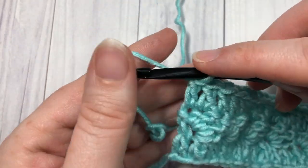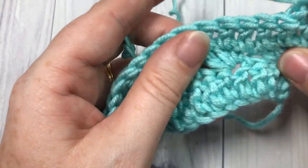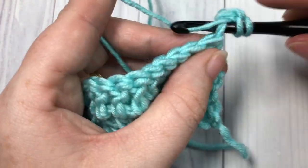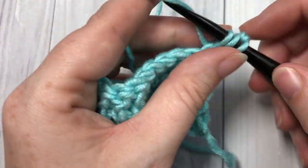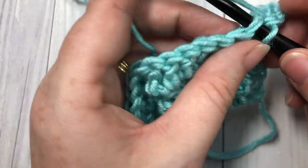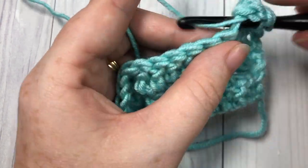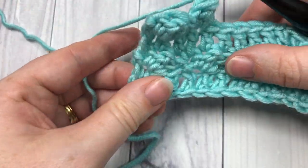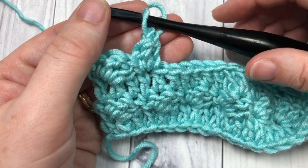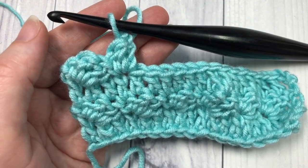At the end of your row three, chain one and turn your work. You're now going to simply repeat row two: single crochet followed by two double crochets into that first stitch, skip two, and repeat. For the rest of the pattern, simply repeat rows two and three for as long as you would like. Thank you so much for joining me on this stitch tutorial on how to crochet the silt stitch. I invite you to subscribe and be sure to come back next week for our next stitch tutorial — happy crocheting, bye!